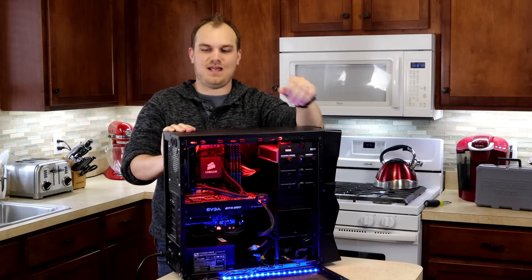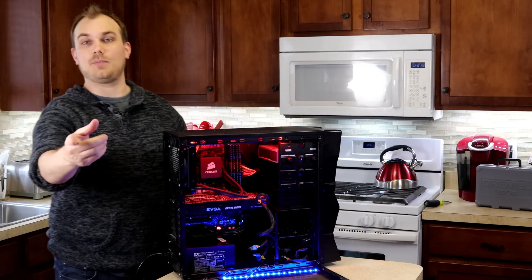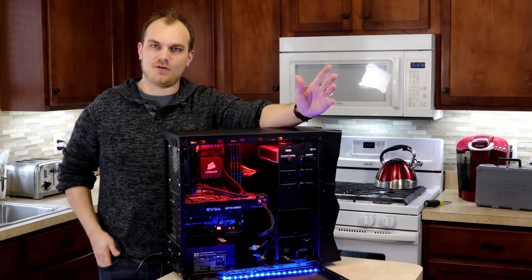So what do we have going on today on Major Hardware? We have my first PC I've ever built — well, I didn't build it, CyberPower PC did — but I never had any issues with it. I picked this up in 2012 from CyberPower.